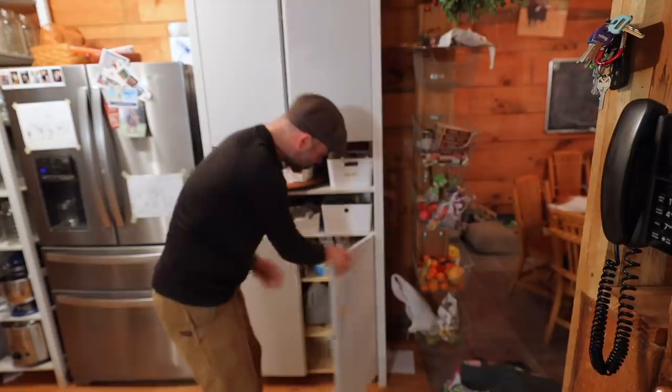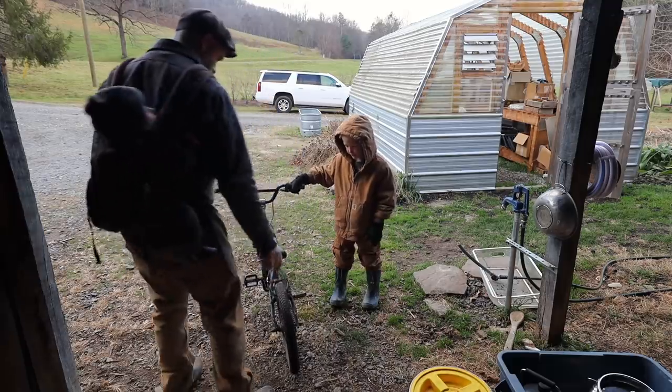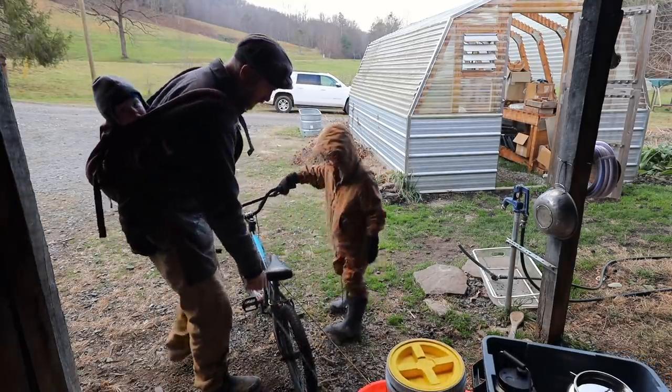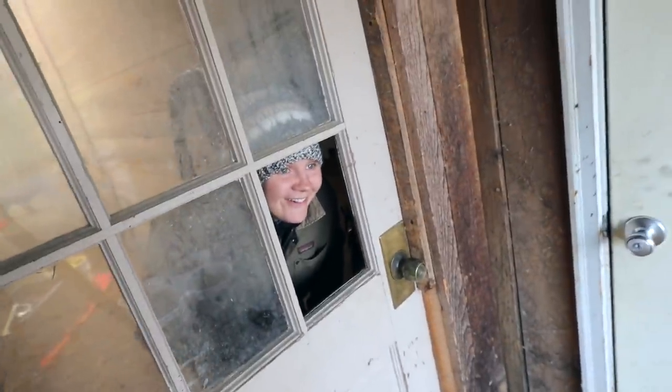Almost there — one dozen. We need 12 dozen eggs. We're those crazy people: when we go on vacation, we're taking our own eggs.